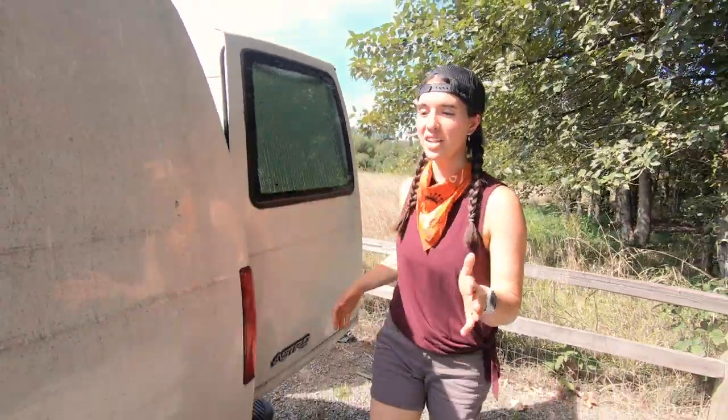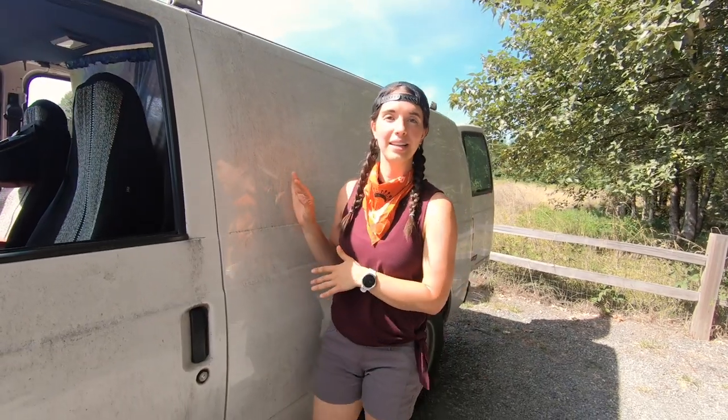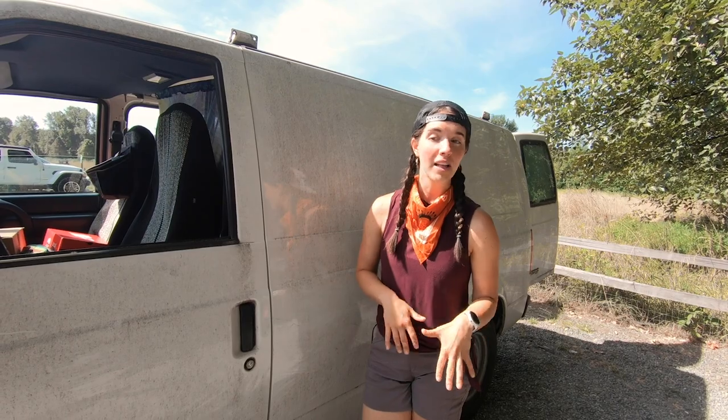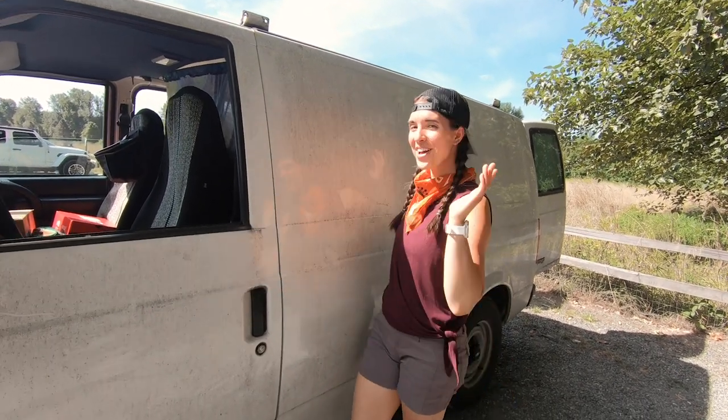The first consideration when I decided I wanted to get a van was what type of van I wanted and how much I wanted to spend on it. I knew that I wanted something that was pretty stealthy. I needed something small, so I did some research and basically decided that the Chevy Astro was the right van for me, and that's how I found Vince.